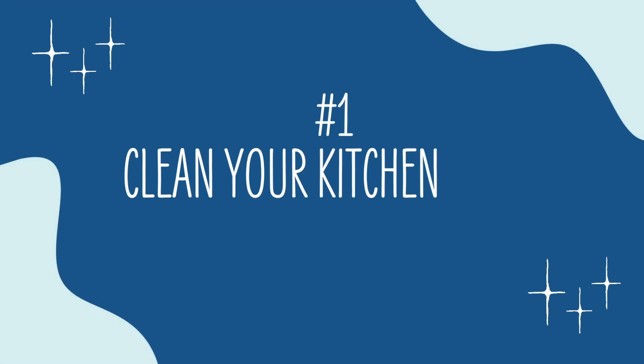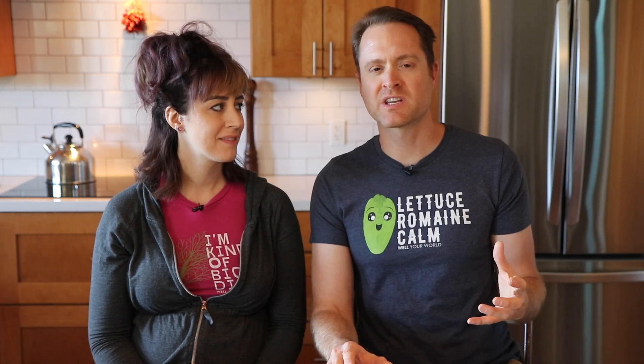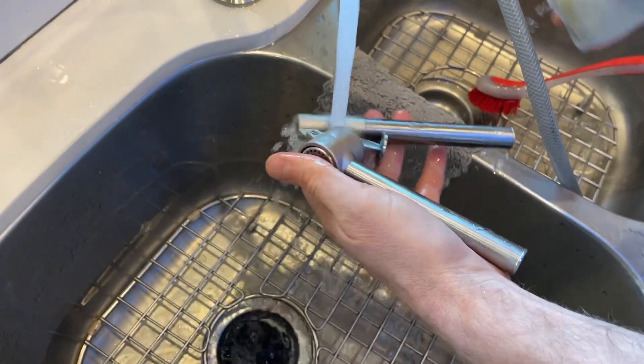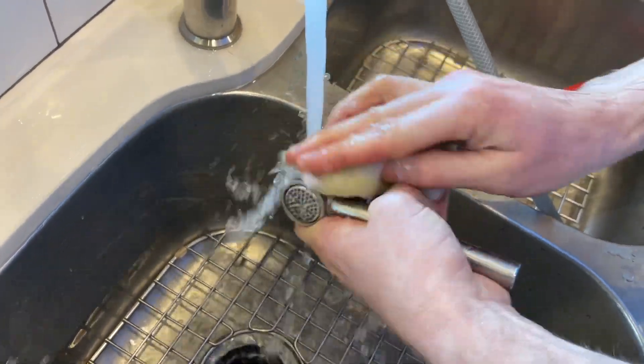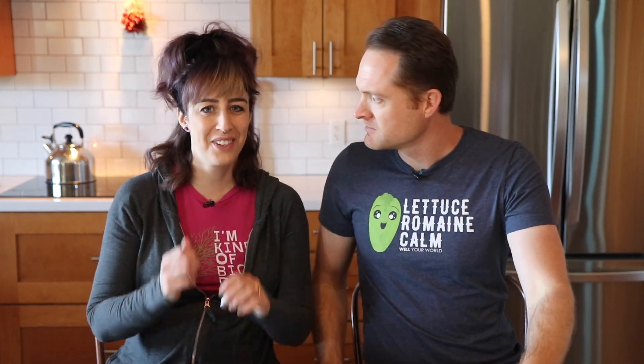Number one is to clean your kitchen tools, such as your blender, right away while they're still nice and wet. My pet peeve in the kitchen is grabbing onto a crusty, dirty blender where you have to get in with a brush. Or like the garlic mincer that's all clogged up, or a whisk — how are you going to get all that crud off every one of those little spokes? It's a nightmare unless you want to do an archaeological dig later that's going to take three times as long. This is a public service announcement and a kitchen hack.